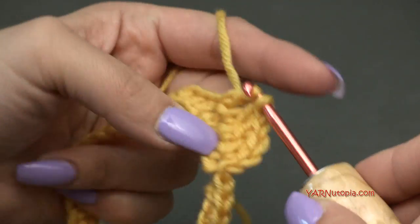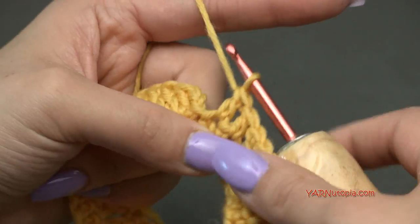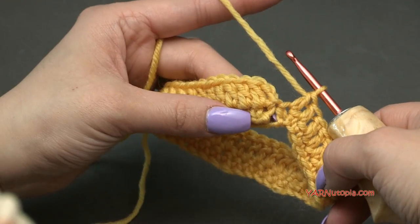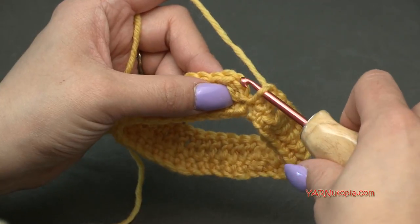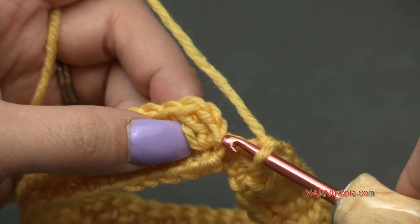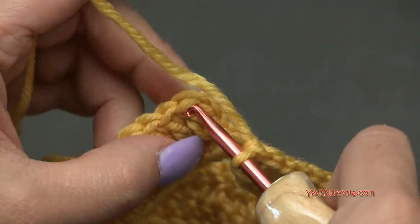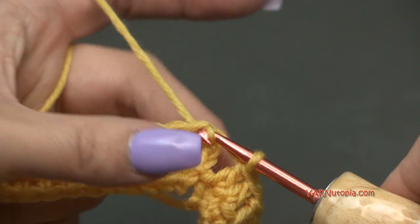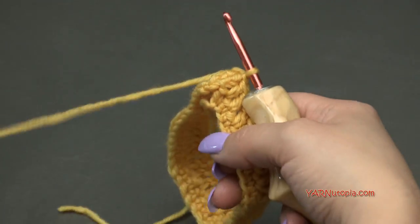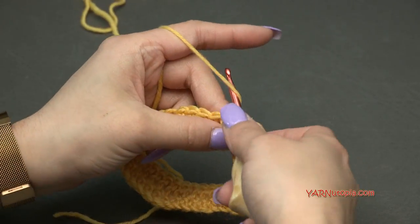Just finishing round 2. I have 38 stitches — if you have 37 that's okay. Slip stitch into this first double crochet stitch right here, ignoring the chain-up stitches. Yarn over, pull through and through. Now we can go on to round 3 where we start making our diagonal stitches.